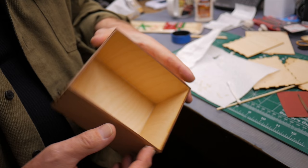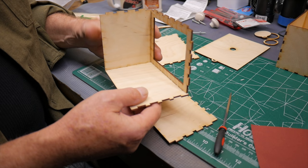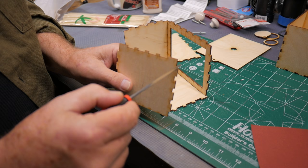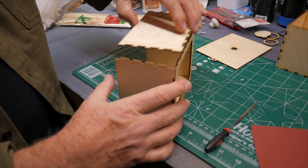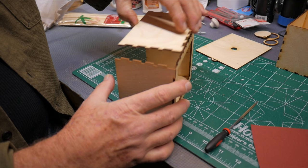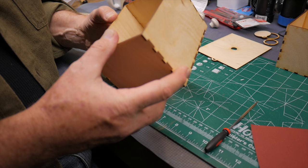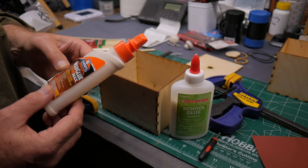While waiting for the outer box glue to cure, I'm filing the edges of the notches on the inner box pieces. On the inner box I went ahead and filed the char off all the joints on all pieces, and it definitely goes together easier — almost a little too loose, but probably not by the time I get the back piece on. There it is, ready to put some glue down inside.